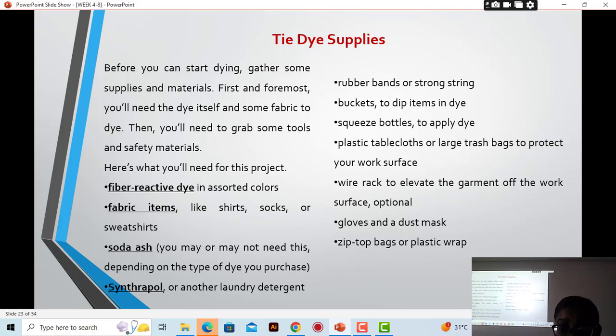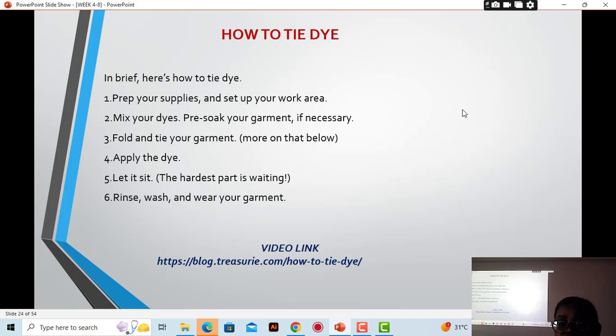Those are some of the tie-dye supplies we need. For our class, we will be buying caustic soda, hydro, sodium sulfite or sulfate — those are the chemicals we are going to use in addition to the powdered dye. You may also need extra storage containers to store remaining dyes, and store the chemicals separately. Now, in brief, here is how to dye — if asked to write a dyeing method, these are the points.